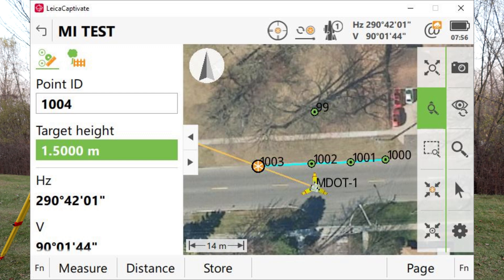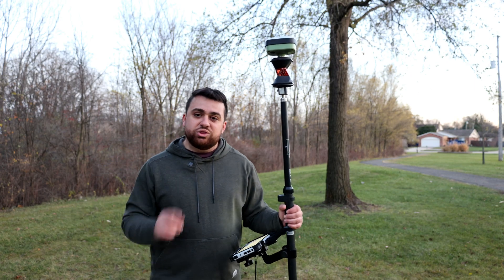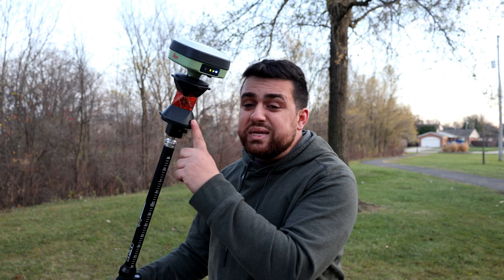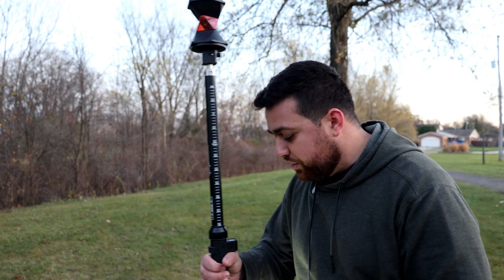You also have the ability to add satellite images to Leica Captivate to give you an aerial perspective when collecting data with either the GS05 or your total station. However, while doing a hybrid setup does increase efficiency, there is one thing this setup is missing: the GS05 has a built-in IMU for tilt compensation, but the prism does not, so you would still need to plumb up the rod.